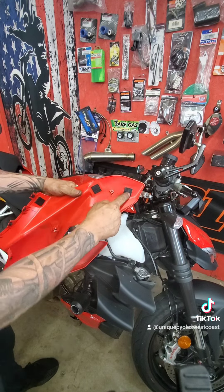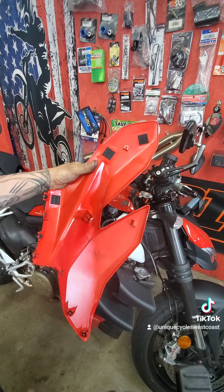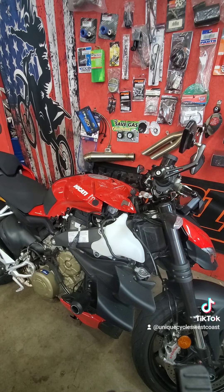Snap it off — it has just some little velcro here, one, two, three-point velcro. It will come out. Over here, this is the cooling reservoir.